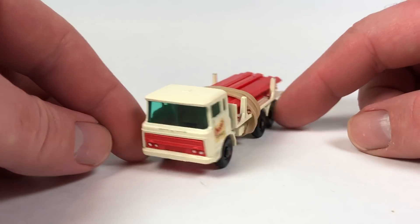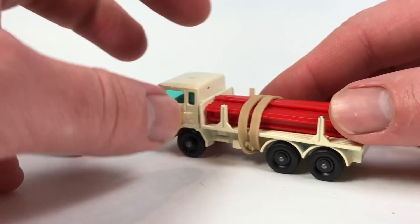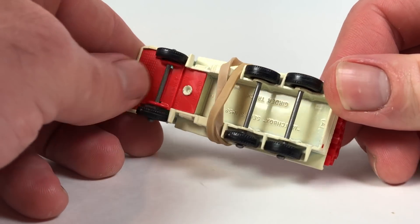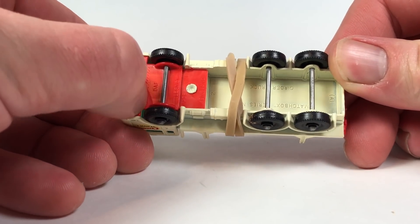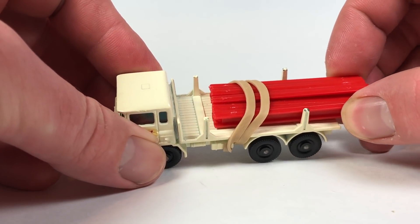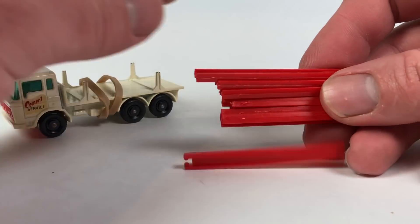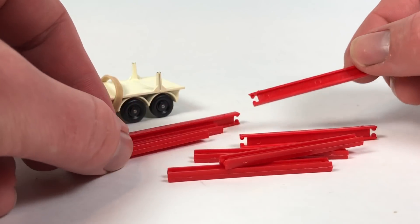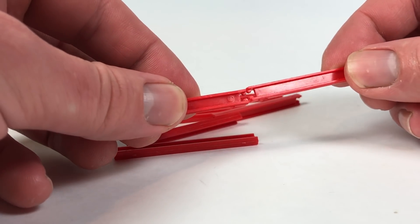Last up is the girder truck — Matchbox girder truck number 58, made in England. It's modeled after a DAF truck, which I think is a European manufacturer. It comes with these girders — looks like we got eight of them, and they might snap together somehow.